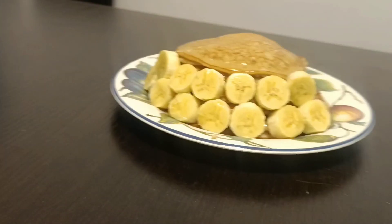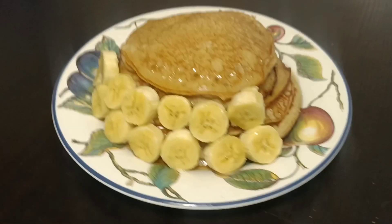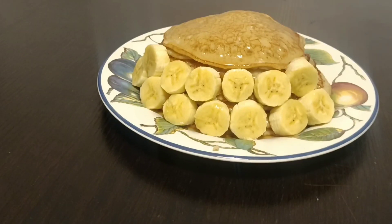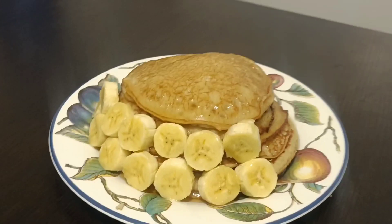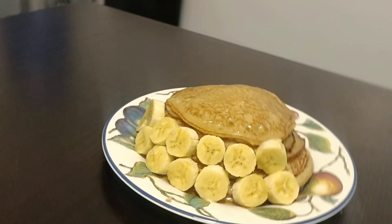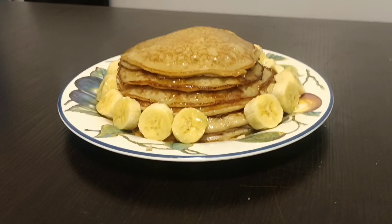This is a perfect breakfast on those days you are lazy and don't feel like spending a lot of time in the kitchen — it's so fast to prepare. Let me know if you'll be trying it out in the comment section. Thank you so much for watching. Please don't forget to like this video, subscribe to my YouTube channel, and turn on the bell notification. Thank you, bye!